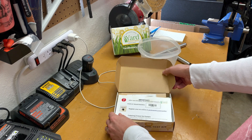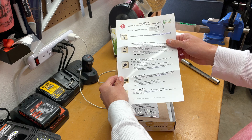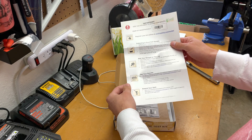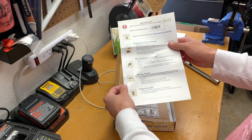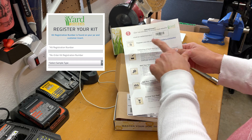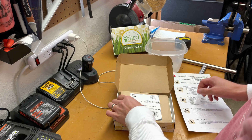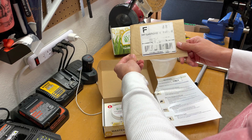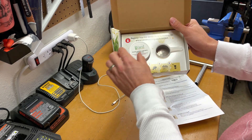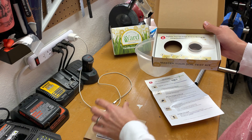So let me show you what's in the kit. When we open this up, the first thing you get are your directions. Red exclamation point — important: keep this document to access your results. So we're going to register our kit online. Next we've got our package to send it back to them, and here's where you put the soil in to have it submitted. That'll go in this package.